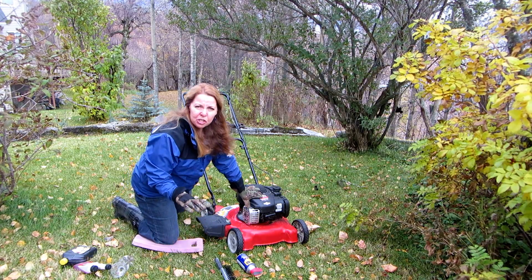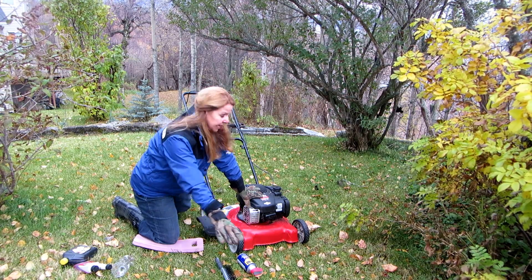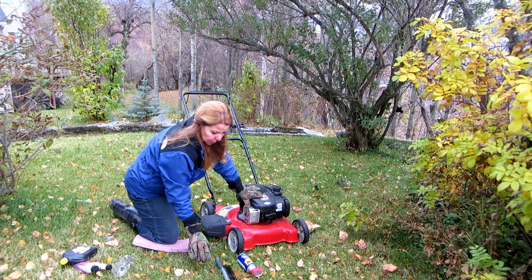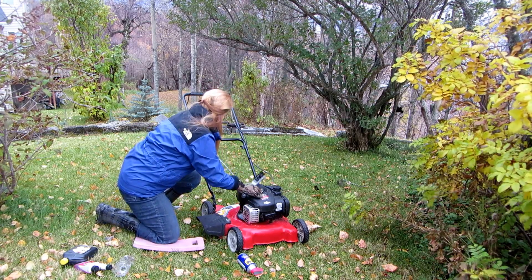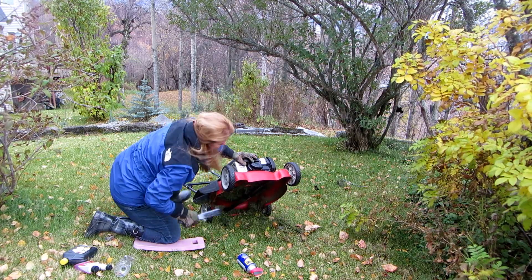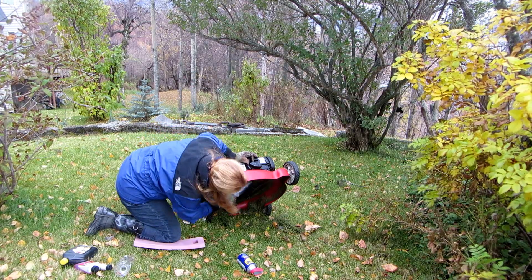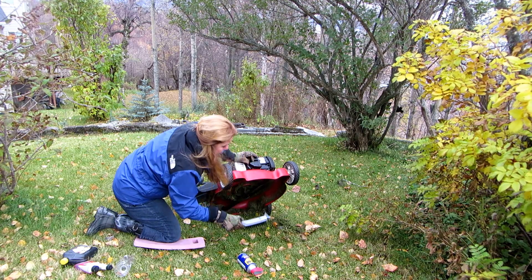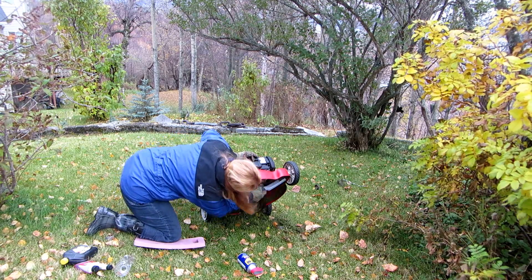Next, always put your machine away clean. You should hose it off when you're done using it. We didn't do that last time because it started pouring rain, so the grass has dried up on here. So what you want to do is tip it up — I have a brush here that's like for paint scraping — and I'm going to scrape all of this crud out from under, and brush and scrape until all of the crud is out.